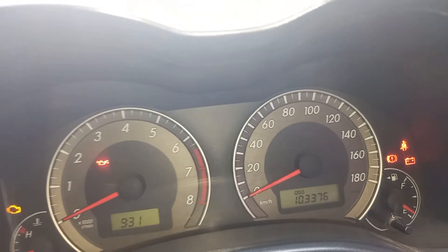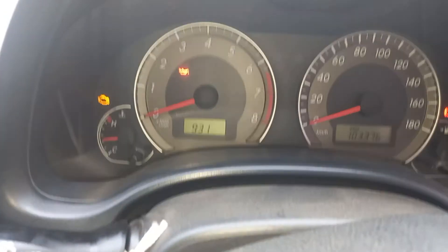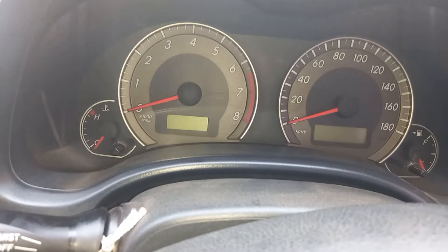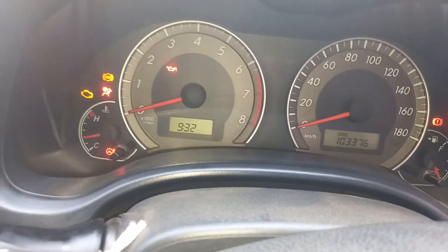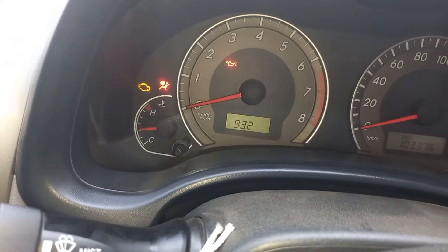And those are what you call the dashboard warning lights. So immediately when I put my ignition switch off, those lights automatically go off. When I put it on, they automatically come on. So those are what you call the dashboard warning lights.